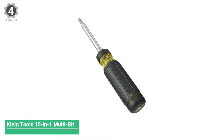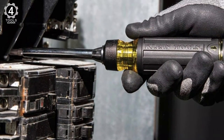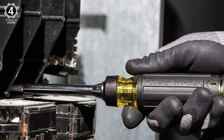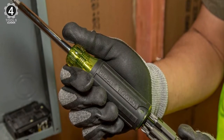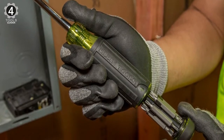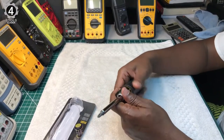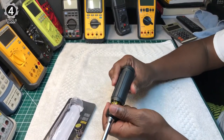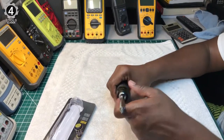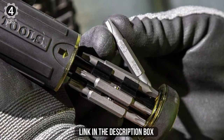Number 4: Klein Tools 15-in-1 Multi-Bit Ratcheting Screwdriver. The Klein 15-in-1 Multi-Bit Screwdriver is really about as good a design as you could ask for in a multi-bit driver. The slightly larger handle diameter doesn't feel unnatural. It features black cushion grip over-mold surrounding the yellow handle. A steel shaft extends just over 3 inches, giving the screwdriver an overall length of 9-1/8 inches with a bit installed.